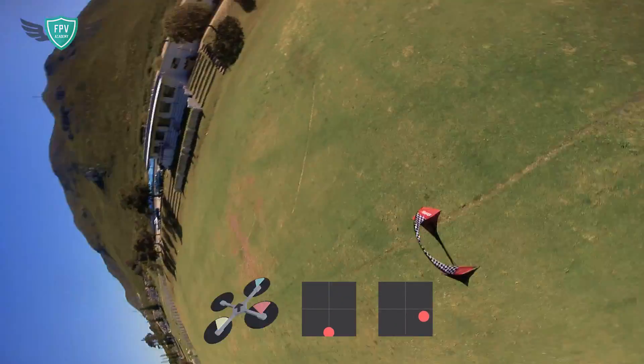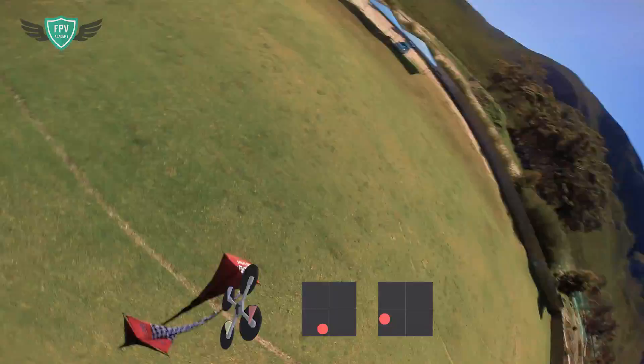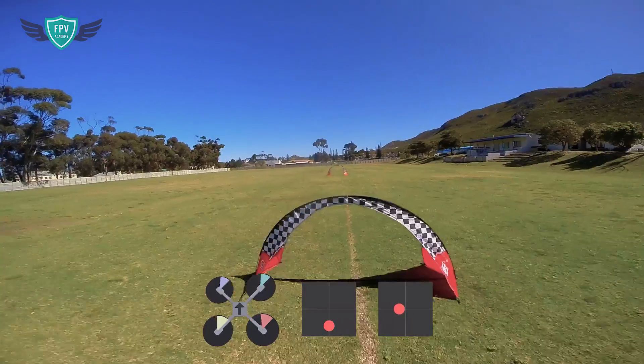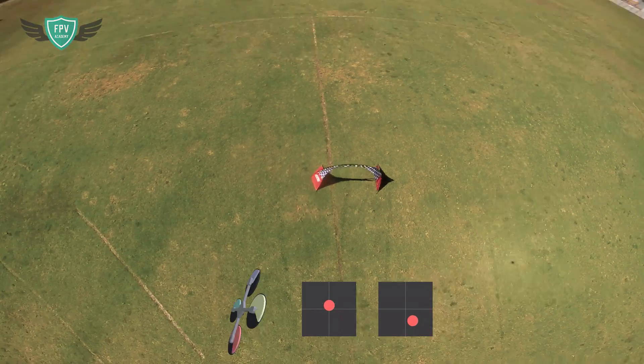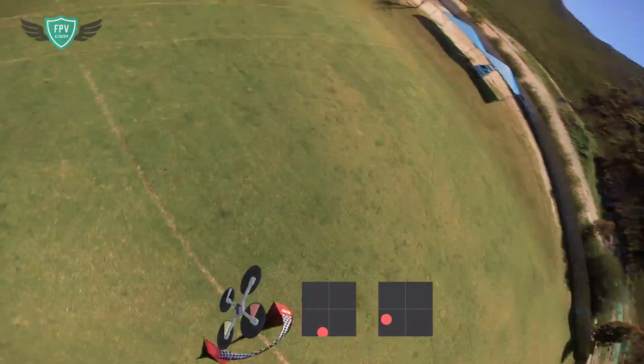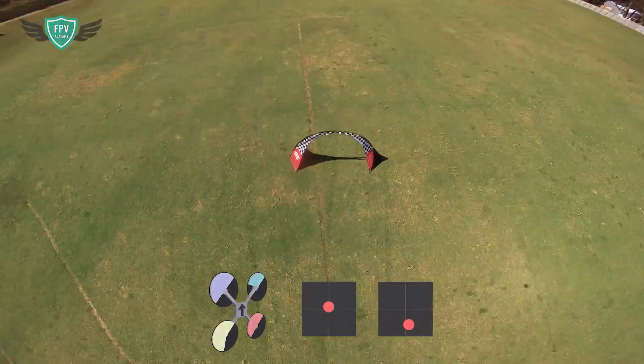When it comes to the split S maneuver it's important to wrap your head around what's actually happening to the quad. When doing a split S you're basically rolling the quad but pausing halfway through the roll upside down. You then do half a backflip and pitch the quad up again so that it's level with the horizon. To make it simple, it's half a roll into half a backflip.